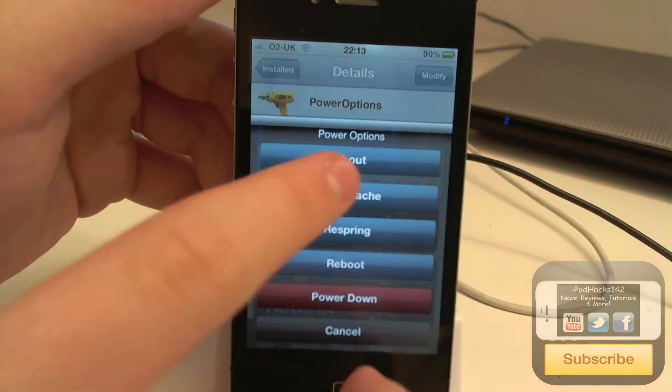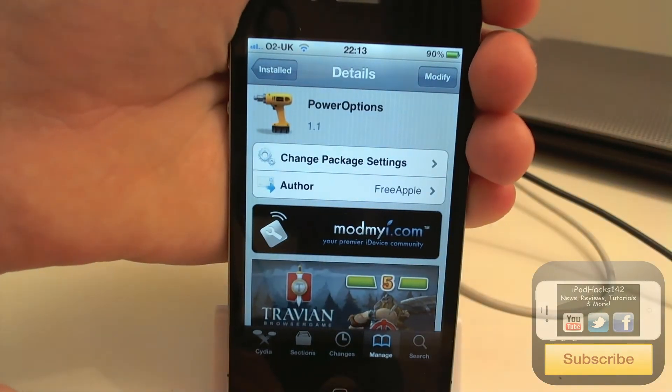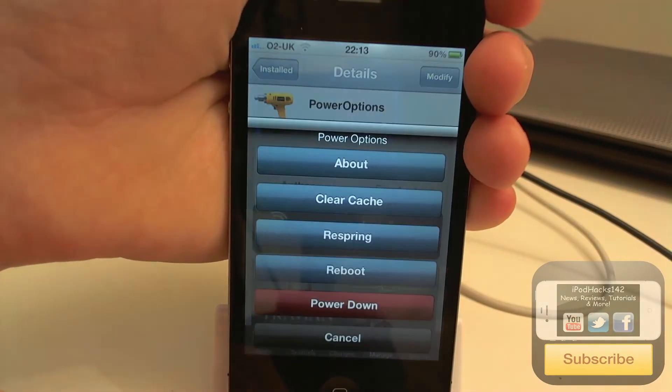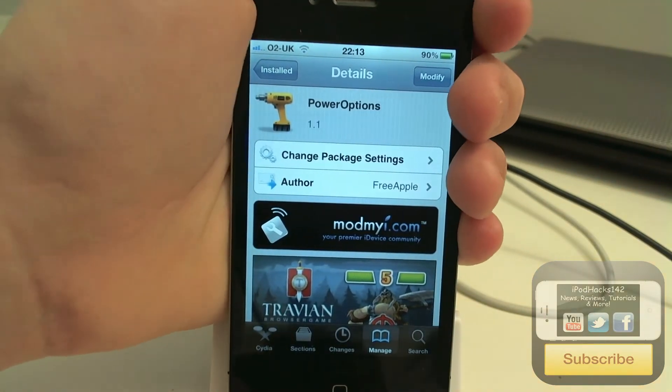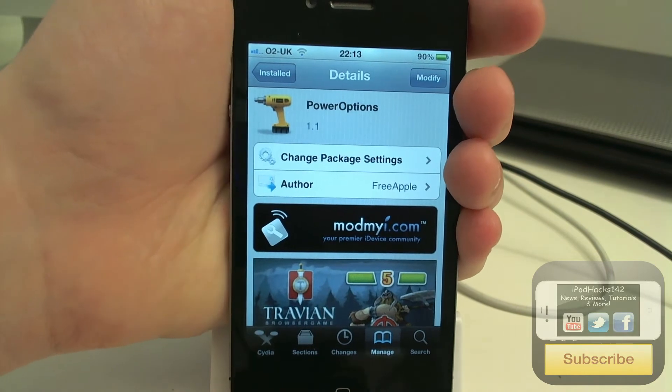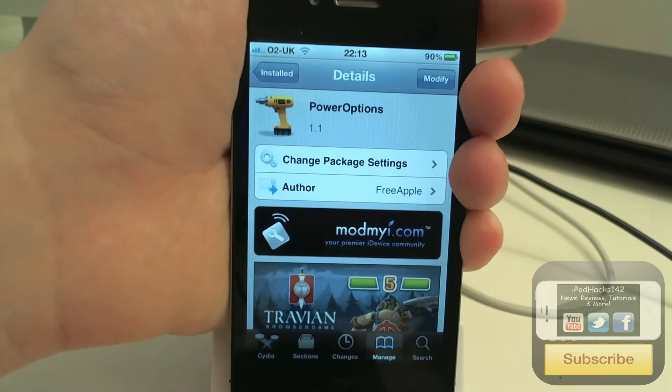Let's have a look at About first — it just tells you some information about the tweak, pretty basic. Clear Cache basically just makes it faster, makes it run smoother, and clears up memory on the device, so you might not want to use that all the time but it's good to press every now and then.